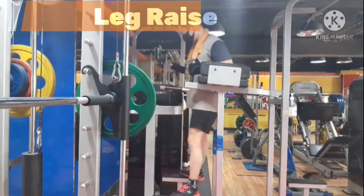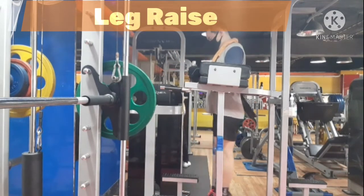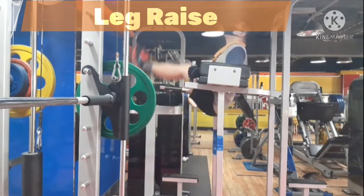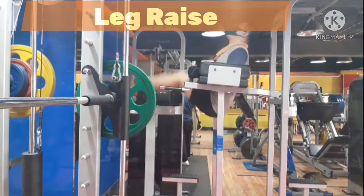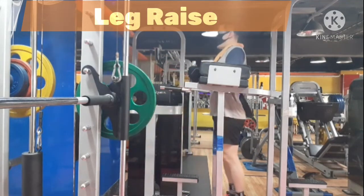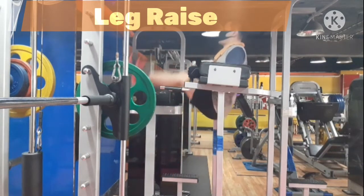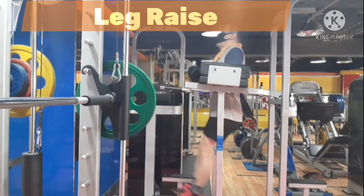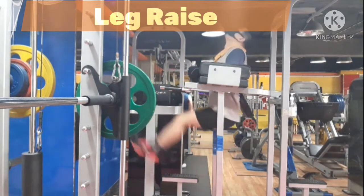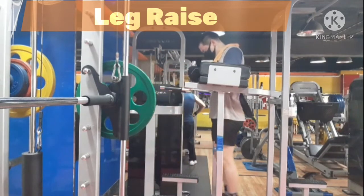Hello guys, welcome to HenniBody channel. My name is Henni. Today I'm going to be sharing functional tips for captain's chair leg raise to strengthen your abdominal muscle. Captain's chair leg raise is one of the best exercises to engage the entire rectus abdominis and place a bit more emphasis on the lower abdominal muscle.